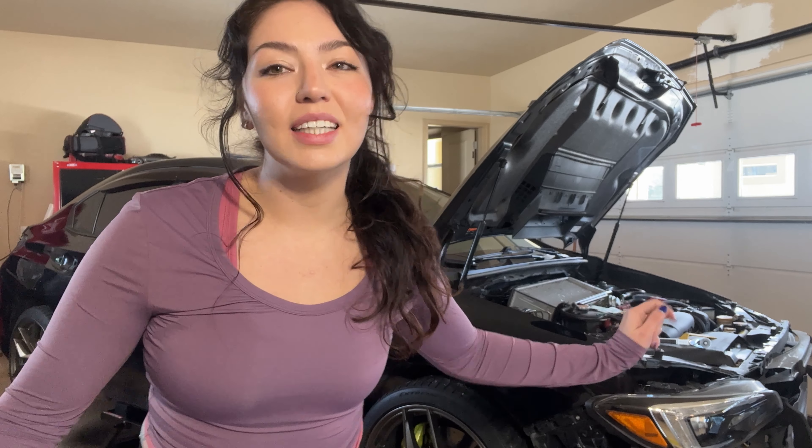I removed the headlights — I'm not going to completely take them off, just set them aside so that when I go to wrap the hood there's some space between the top of the hood and the headlight, making it really easy to wrap.